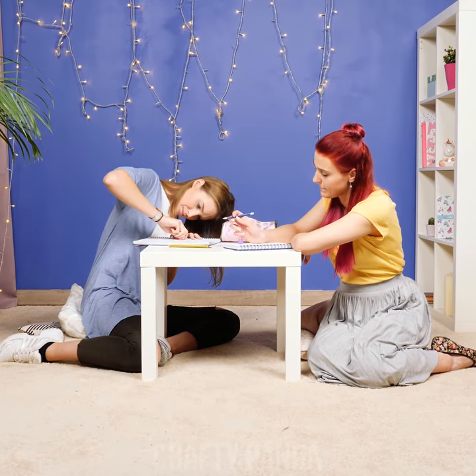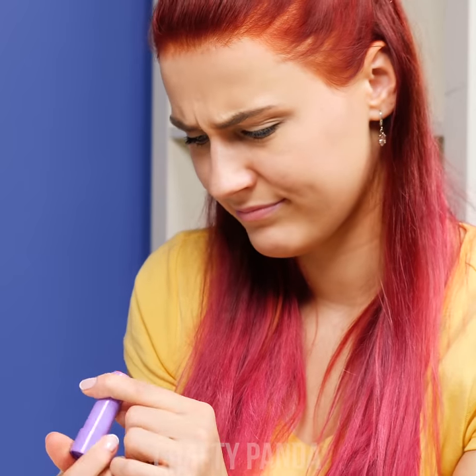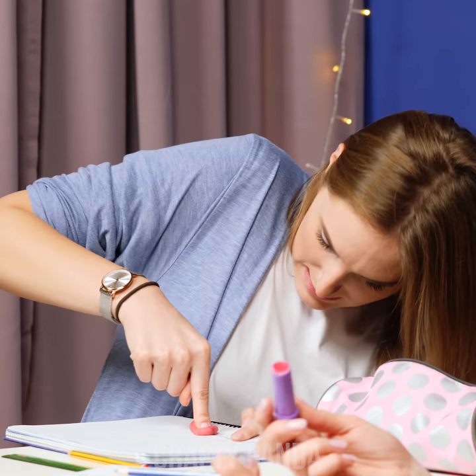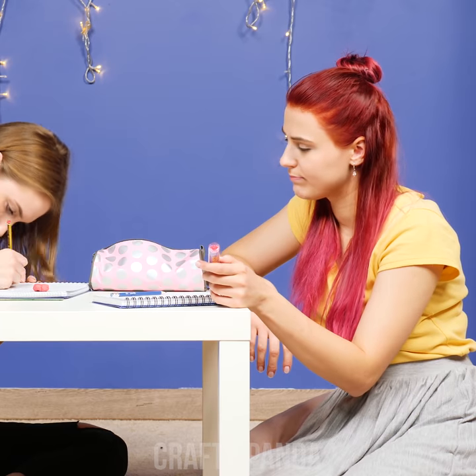Emily and Jessica are working on their homework. Emily wants to put a touch of lip balm, but she is all out — what a bummer! Jessica's bendable eraser sure looks cool, but wouldn't it be much cooler if it was just a little sturdier? Wait a second, maybe this lip balm case doesn't have to go to waste!